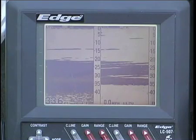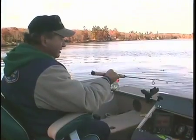In the springtime crappies are shallow, but in the summer and fall they do tend to go deeper. The Edge will put you right on them and you'll be able to have some success. Good luck.